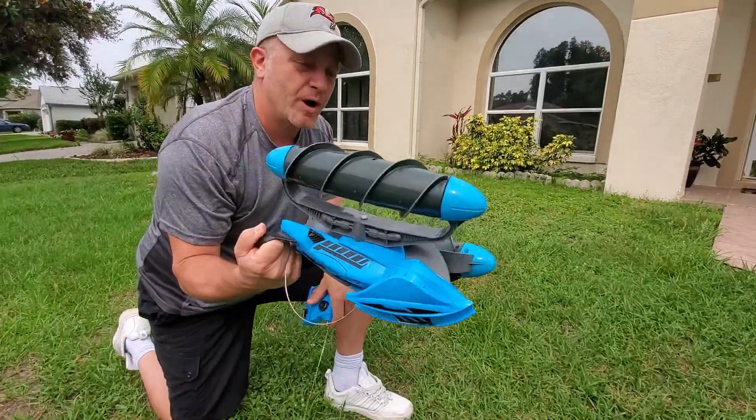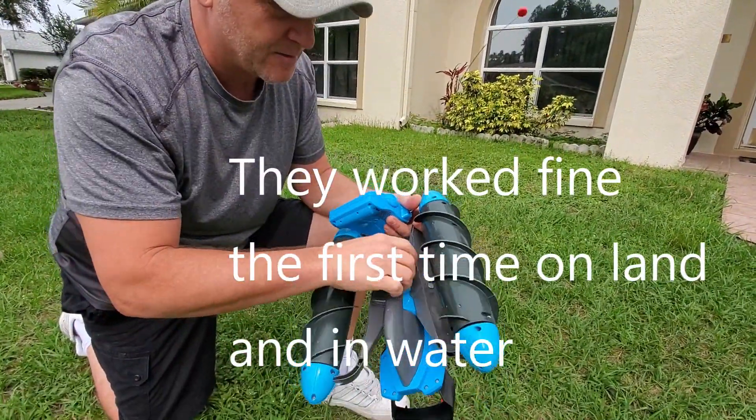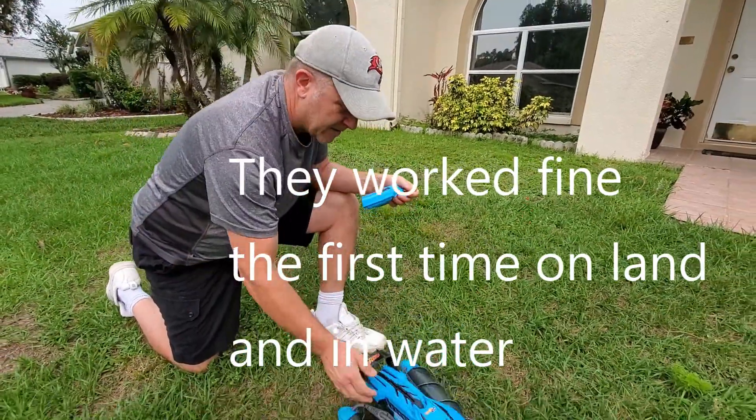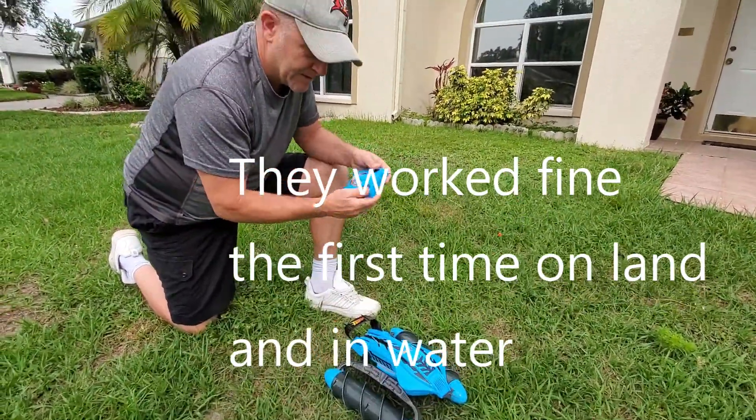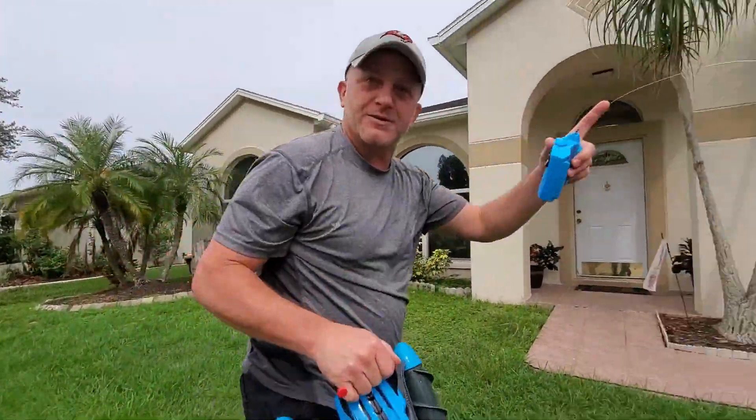Well, this is the second one we bought. I don't know, maybe water gets in here. We sent the other one back because it did the same thing — it just stopped working. We're going to try it over here, let's try it over here.